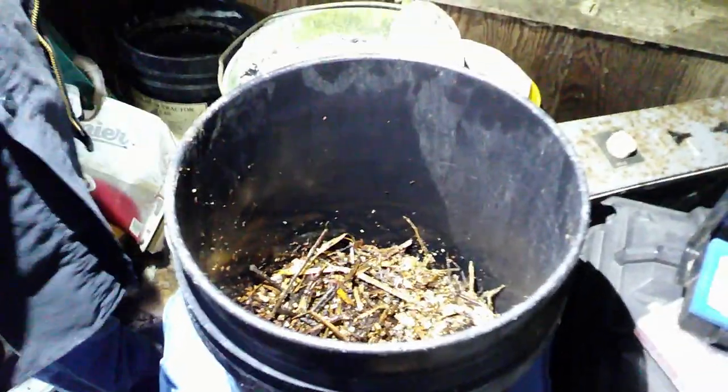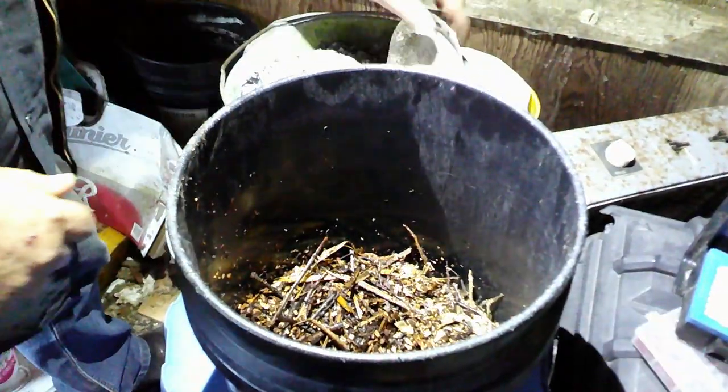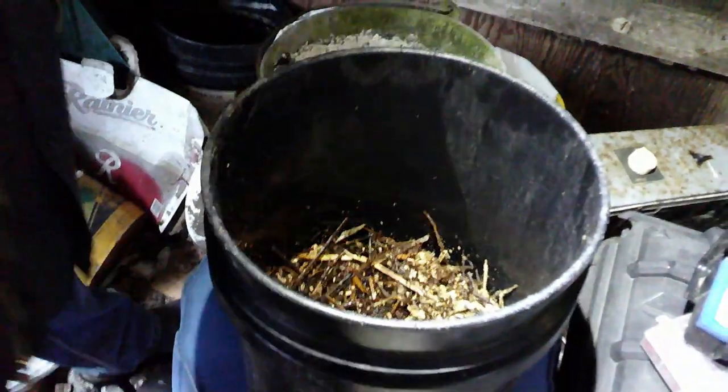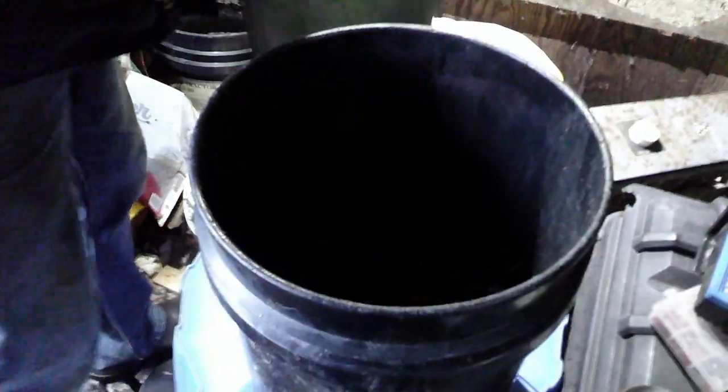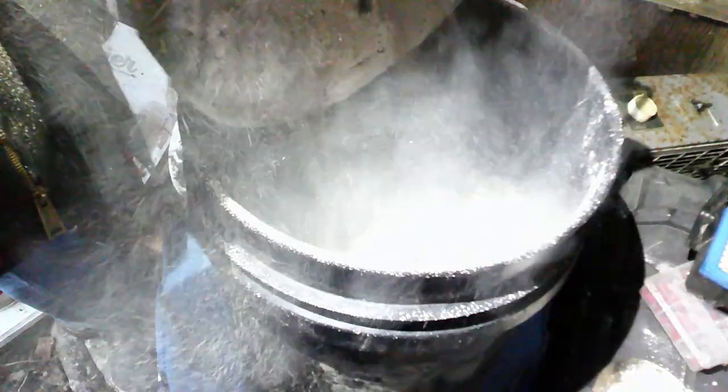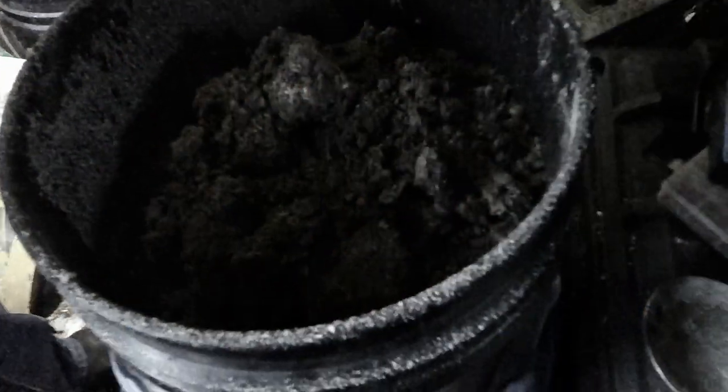That's our filter media right there. Next to it I've got my bucket of ashes from the wood stove. Now I'm going to very carefully pour the ashes in. Some of them are wet. I'm going to take a chunk of wood, break up the bigger chunks, and make sure the surface is kind of level.